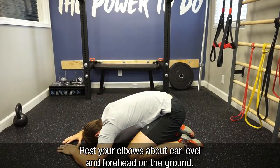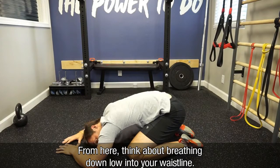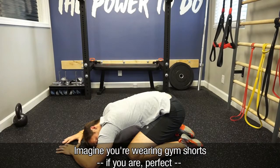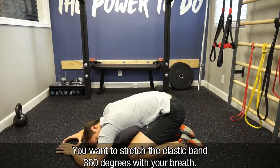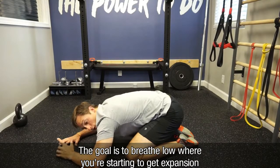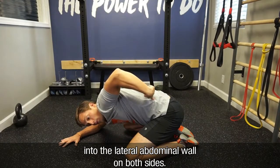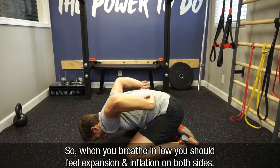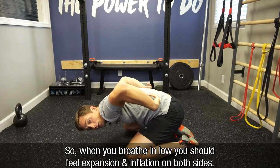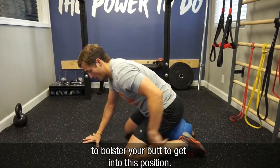Rest your elbows about ear level and your forehead on the ground. From here, you're going to think about breathing down low into your waistline. Imagine you're wearing gym shorts — you want to stretch the elastic band 360 degrees with your breath. The goal is to breathe low where you're starting to get expansion into the lateral abdominal wall on both sides. If you have knee trouble, you can use something such as a ball to bolster your butt to get into this position.